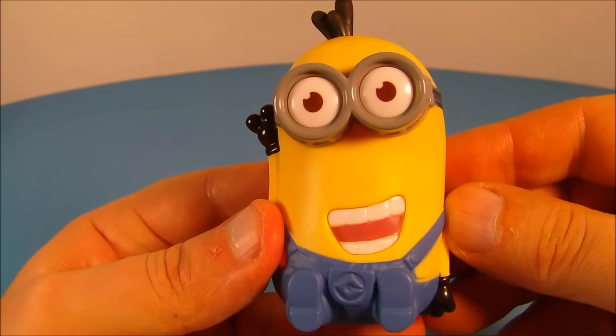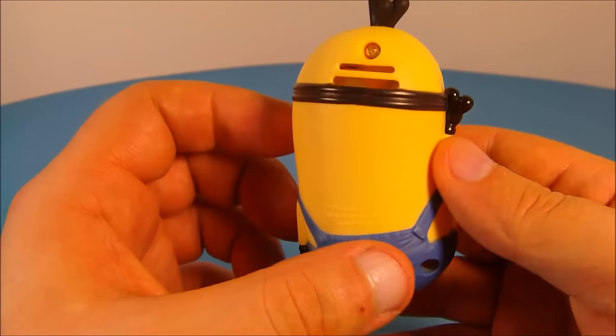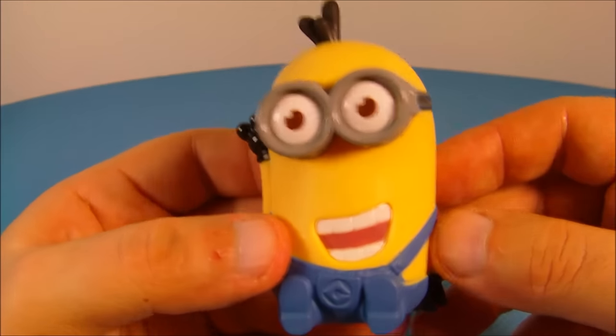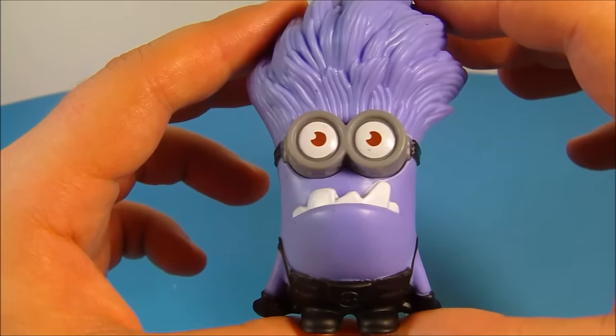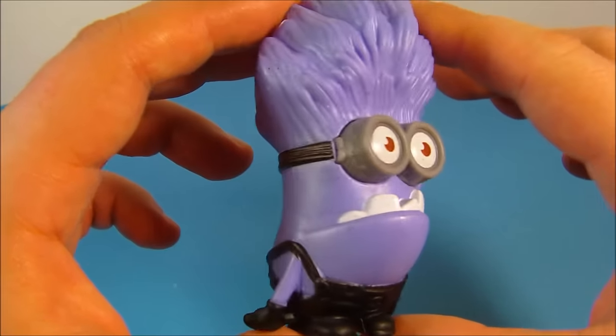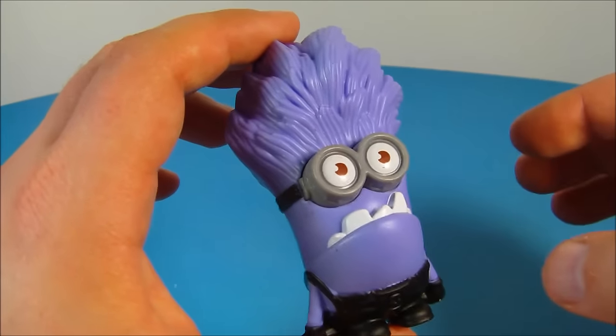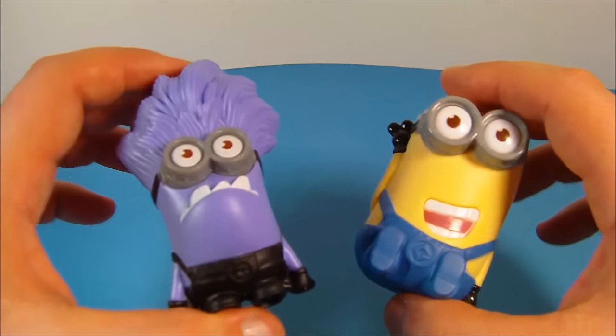Number six is Tim Giggling. What you do with this guy is you shake him up and down and he makes a giggling little laugh — I'm gonna love this. Next up at number seven is Purple Minion Giggling. This guy just looks so silly and goofy with big old hair. Just like number six, you shake him up and down and he makes this really weird sound. And if you get number six, you can do the same thing together.